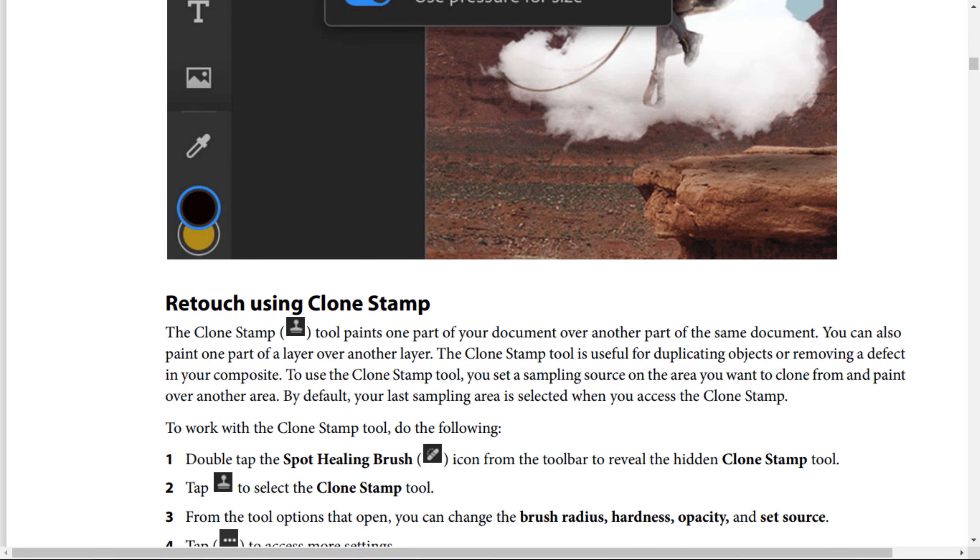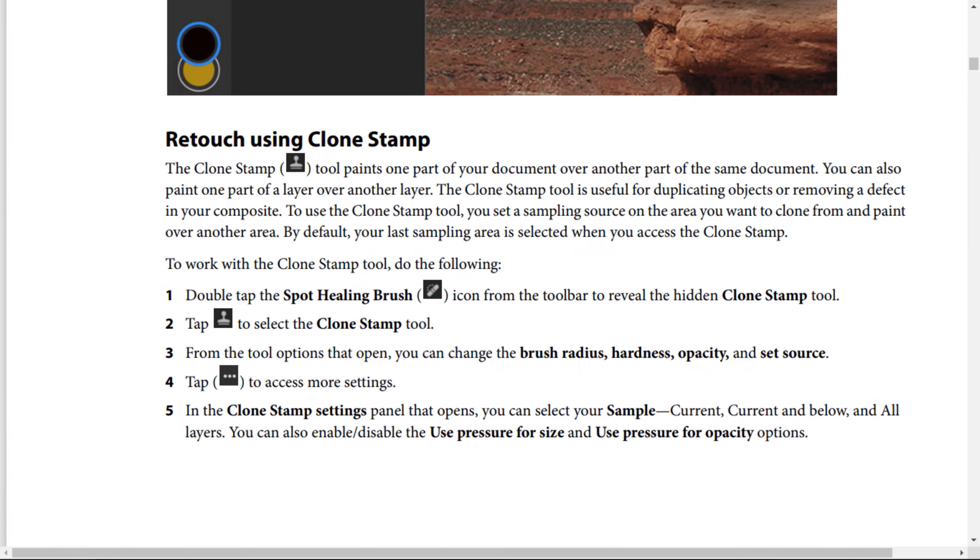To work with the Clone Stamp tool, do the following. Step number 1: Double tap the Spot Healing Brush icon from the tool bar to reveal the hidden Clone Stamp tool. Step number 2: Tap this icon to select the Clone Stamp tool. Step number 3: From the tool options that open, you can change the brush radius, hardness, opacity, and set source. Step number 4: Press the 3-point icon to access more settings.